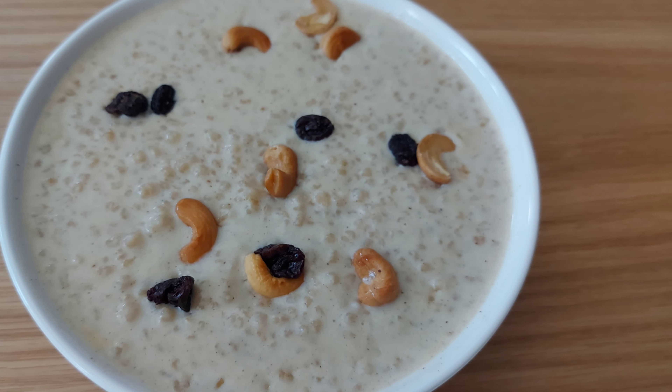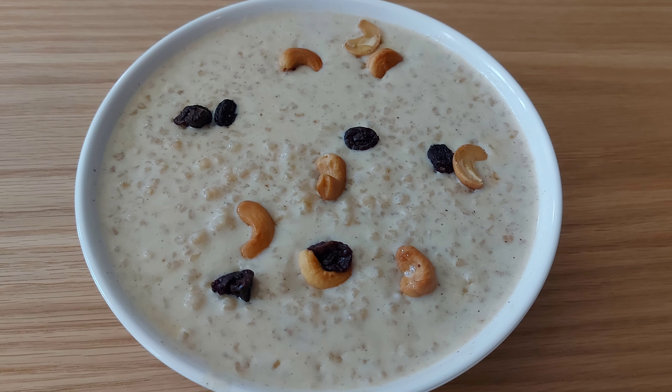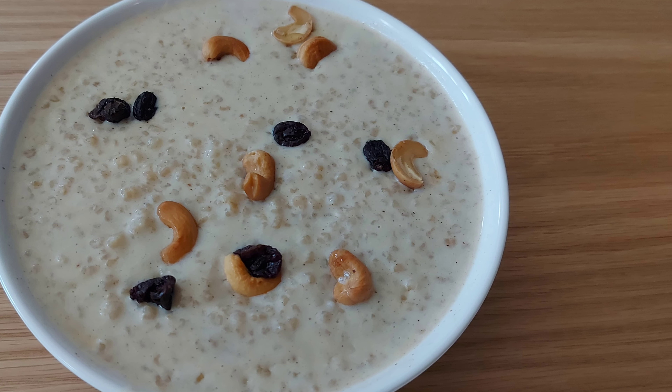Hello, welcome to Chima's Kitchen! I have a special one for the new year. I am happy to share this new year special with you.